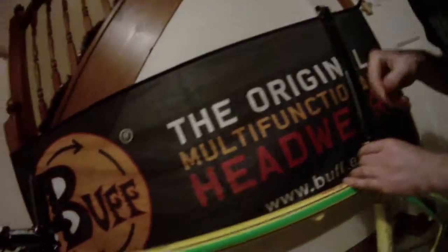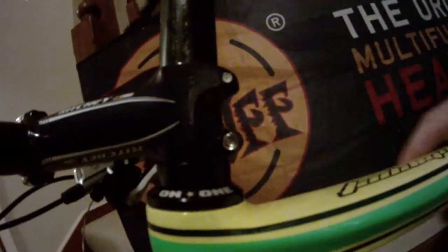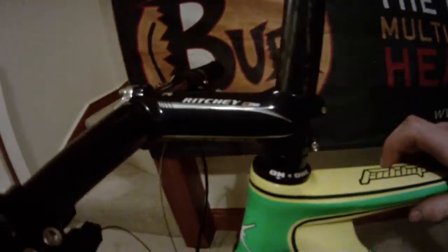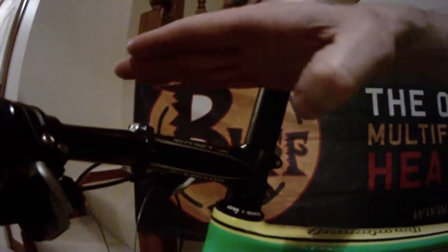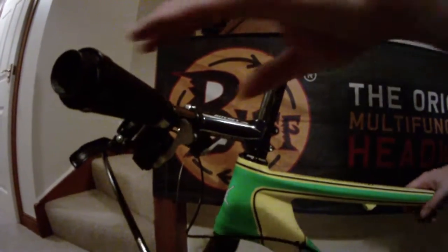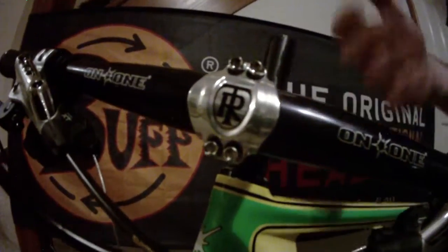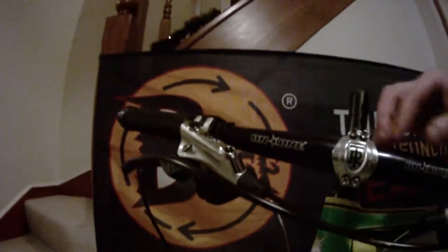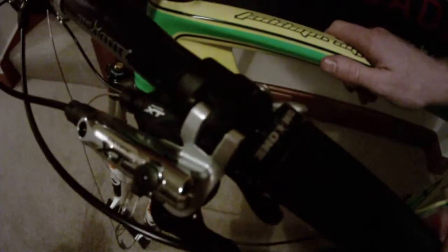Moving up to the headset, we're just using On1's own headset — nicely machined and very light. For the stem, we're going with the Ritchie Four Axis stem at 110 millimeters in length, and I've reversed the stem to keep the angle very flat. I like to be as far over and in an aggressive race position as possible. For the bars, I've chosen to use On1's own matte glossy black handlebars — very light, just as light as the Ritchie World Cup bars — and we'll also be running the On1 lock-on grips, which are very good and extremely light.